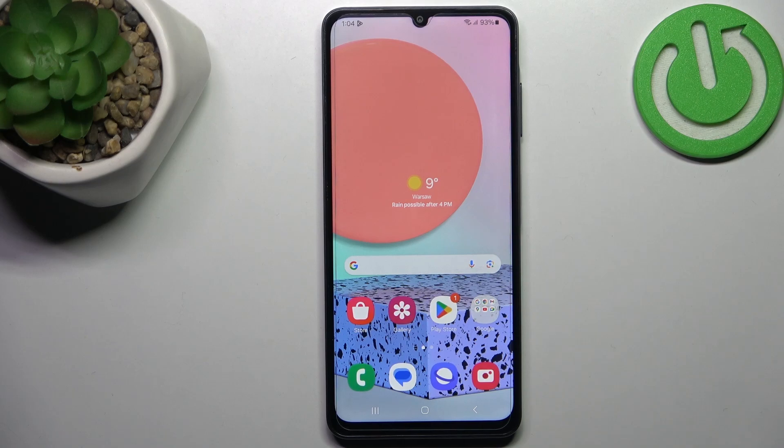Hi everyone. In front of me I've got Samsung Galaxy A06 and let me share with you how to virus scan your device.